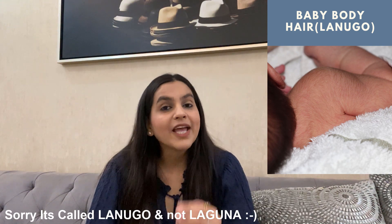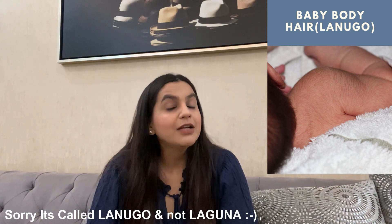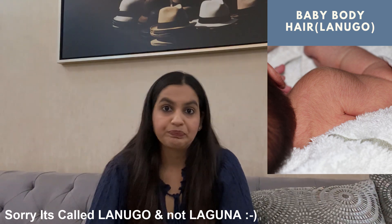Laguna is the first baby's hair which comes on her body, and this baby's hair will grow. I want to tell you that the baby's hair is very important because when the child is in it, the baby's hair is very warm. And also, the baby's hair is a hormone which increases the growth of the child.